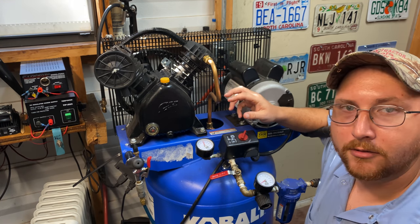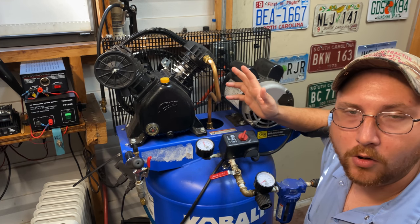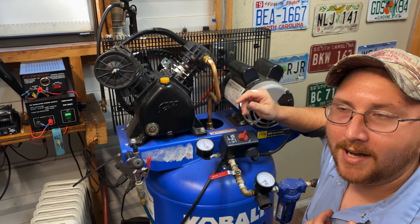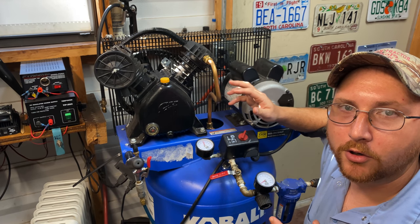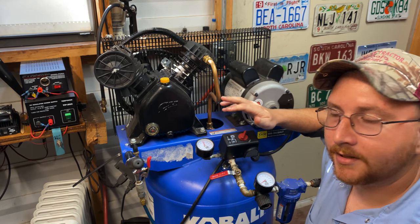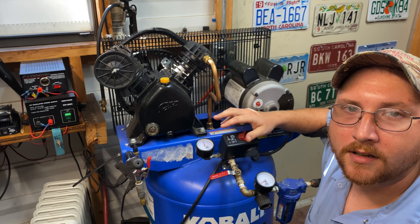Also, doing this can void the warranty on your air compressor if it's still under warranty. My personal suggestion is: if it's under warranty, don't touch it. Wait till the warranty is over before you try to do anything like this.